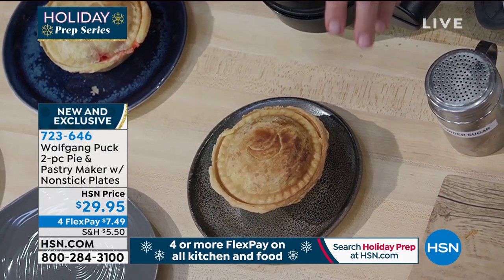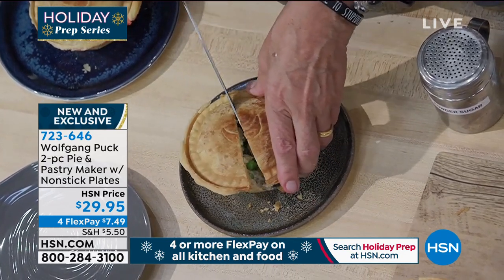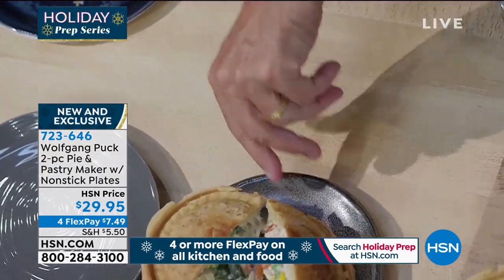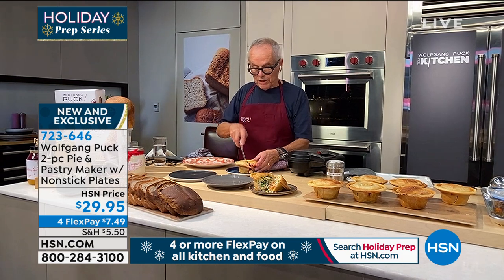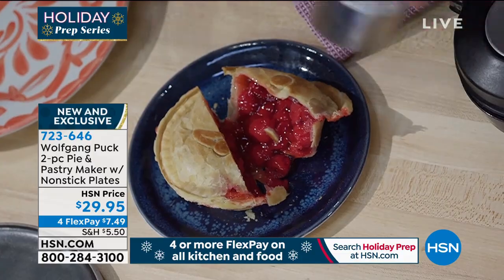Let's look inside — look at that, delicious! Our chicken pot pie here, and then we have a cherry pie. With the cherry pie, what I would do is put a little powdered sugar on top and a little whipped cream.